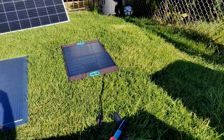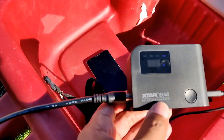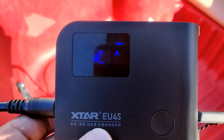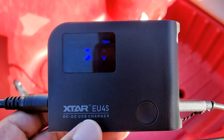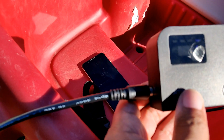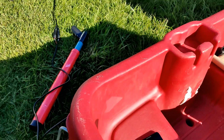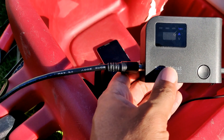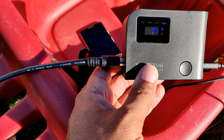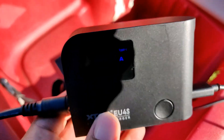I decided on the 50-watt Renogy to try it out, and you can see it's plugged in here and getting power — I hope you can see that because my screen is filthy. The one thing I noticed is this thing is fickle. This is a Bluetti MC4 to 8mm cable, and when I plug it all the way in, it dies. But you can see it's bouncing all over the place.